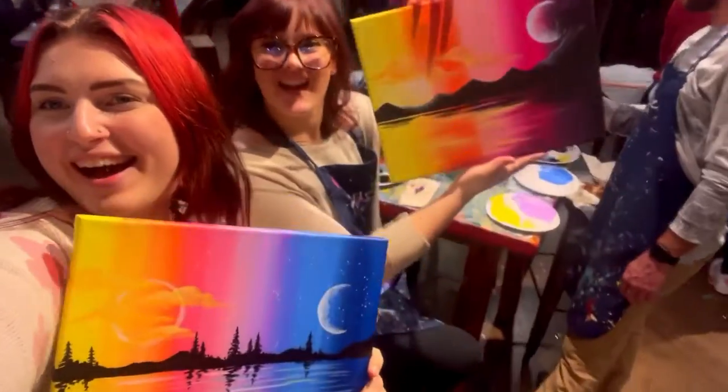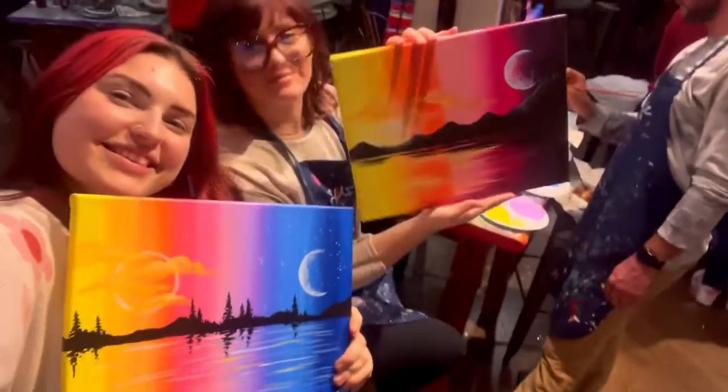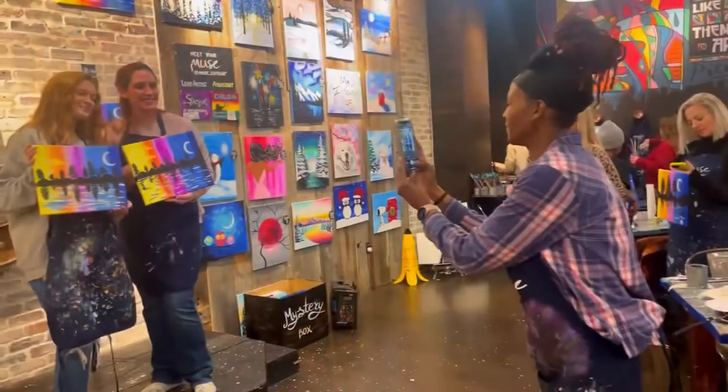Ready to see what we made? We're so happy with how they turned out and we had a fantastic time at Muse Paint Bar!